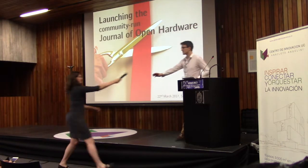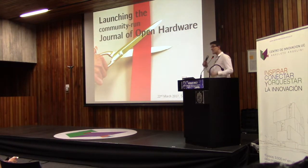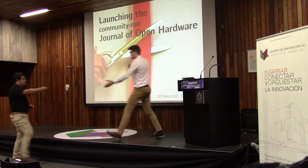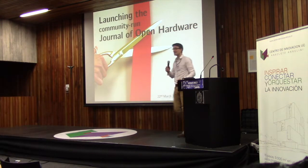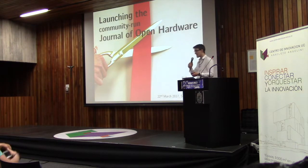I'm very excited because, as you just heard, we've been working towards this for one year. And right here now, we will officially launch the community-run Journal of Open Hardware.